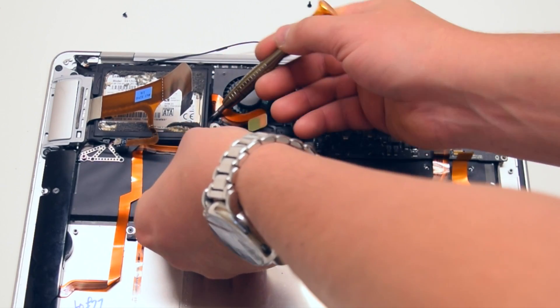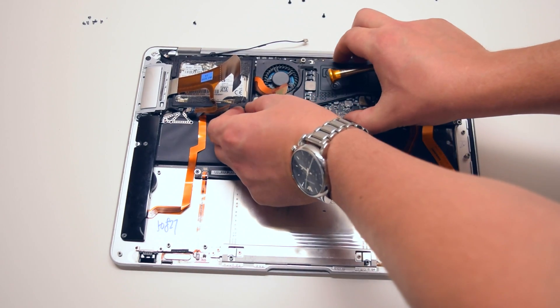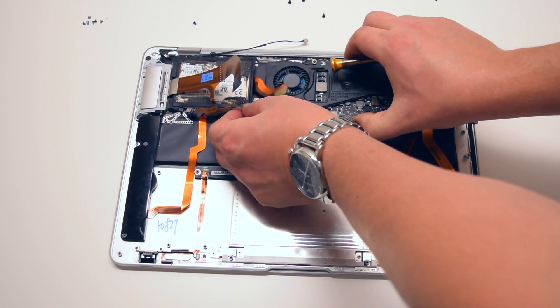Go ahead and lift up the hard drive bracket slightly and disconnect the sound card. You can now pull out the board.